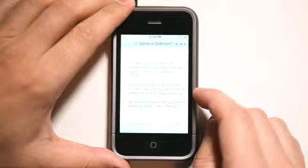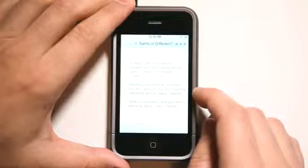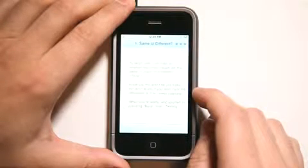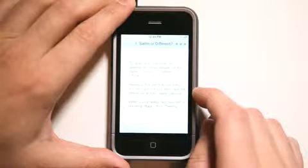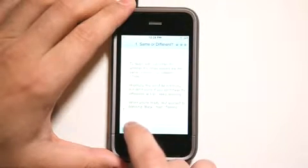This is 'Same or Different.' It's basically going to play us two different notes and we need to commit those to memory, then we're going to go into a testing mode which is going to test us on those. We have to score a certain amount to pass the levels. So let's hit play and listen to those tones.